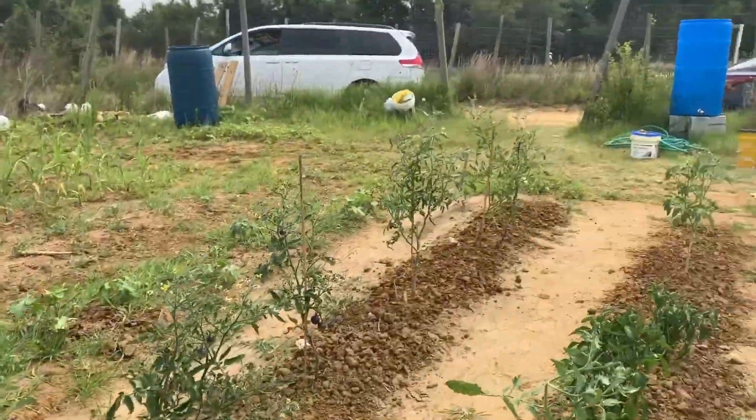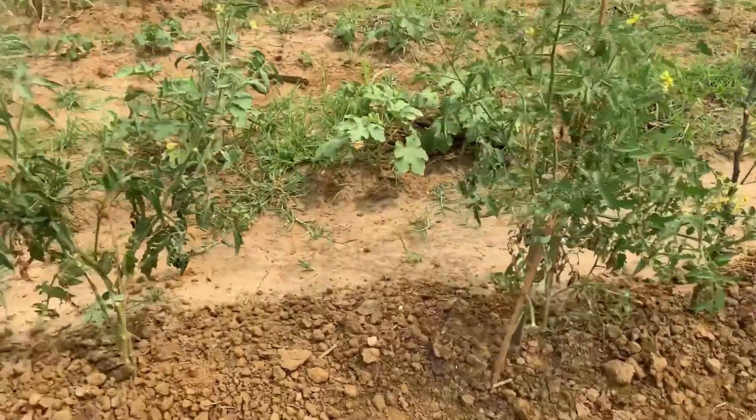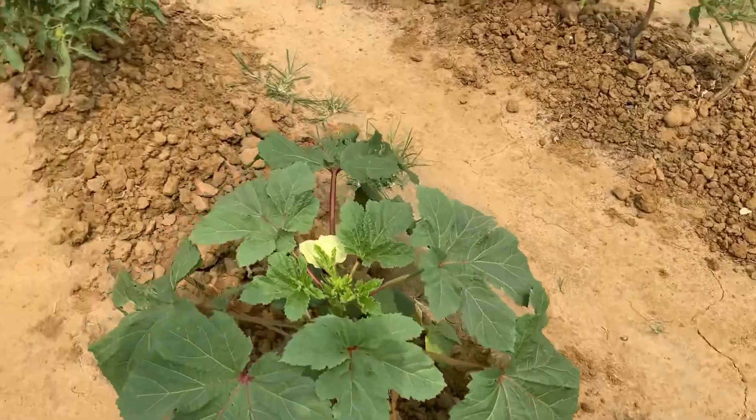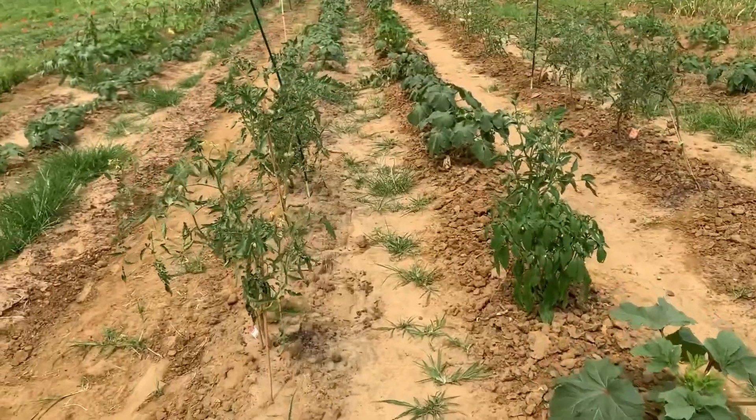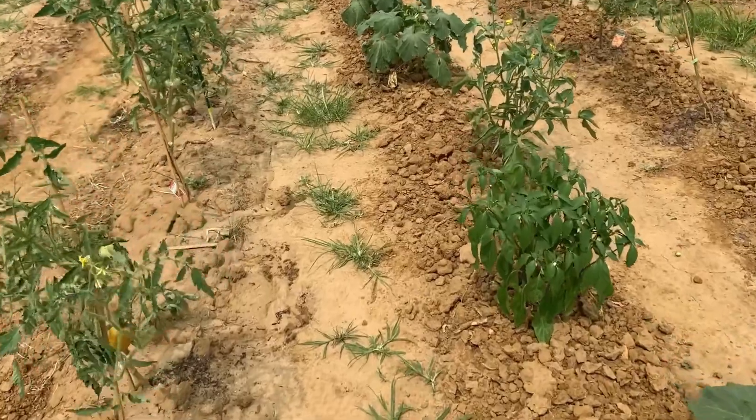As you can see, we have lots and lots of tomatoes coming in. Okra coming in. And everything is starting to come in.